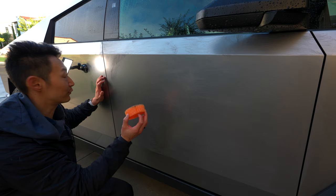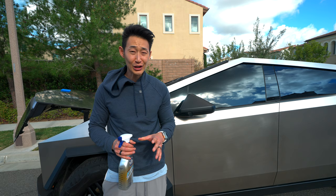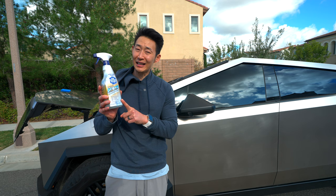Make sure you do not use Barkeeper's Friend soft cleanser or the powder version because of that additional abrasive — it scratches the Cybertruck too much. The foam spray is the least abrasive, doesn't contain that additional abrasive, and you can easily clean any stuck-on grime on your Cybertruck.